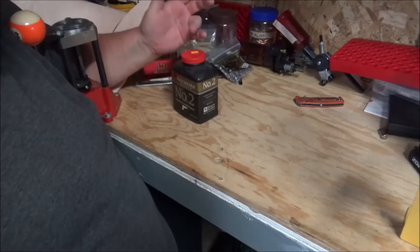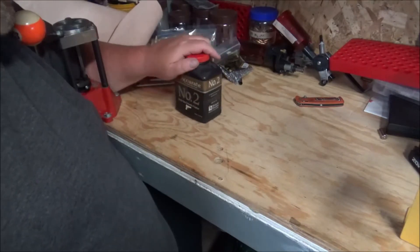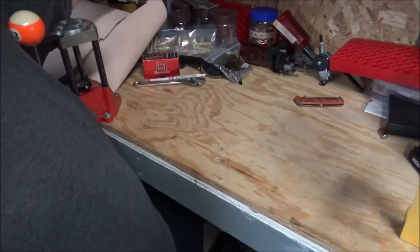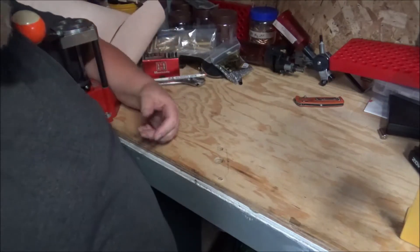I've got too much stuff on this bench because I've been doing so many different things on it — I've been reloading and I've been cutting leather over here. Let me put those powders up out of the way.